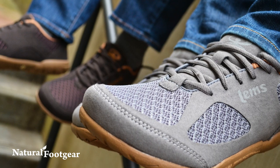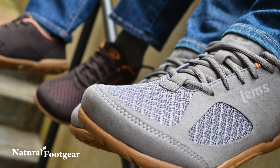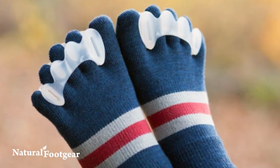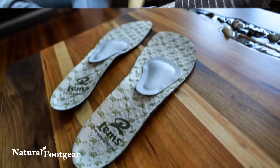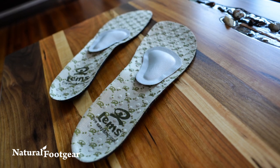Tongue pads work well in combination with men's and women's foot healthy footwear, Correct Toes toe spacers, Injinji toe socks, and Strutz foot pads or Pedag metatarsal pads for optimal foot comfort.